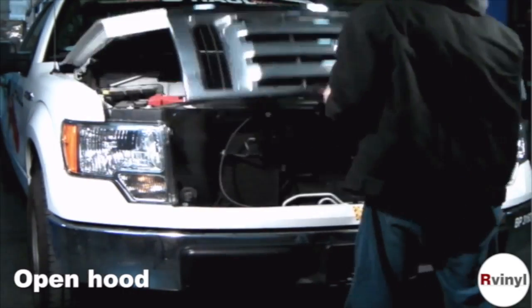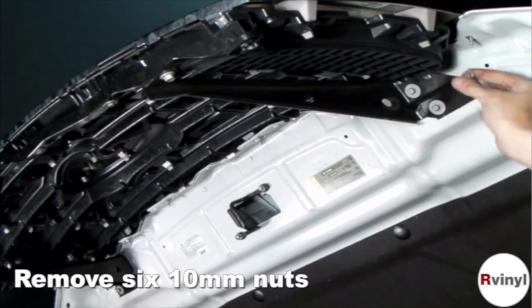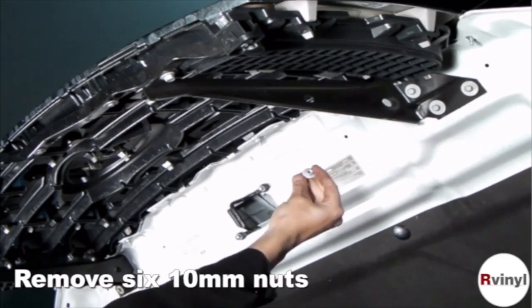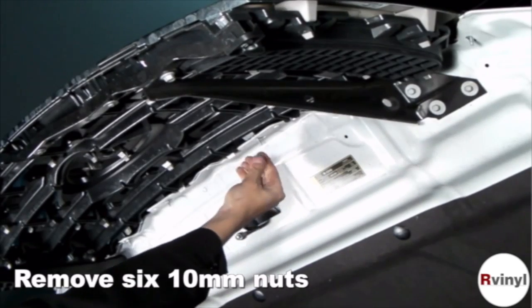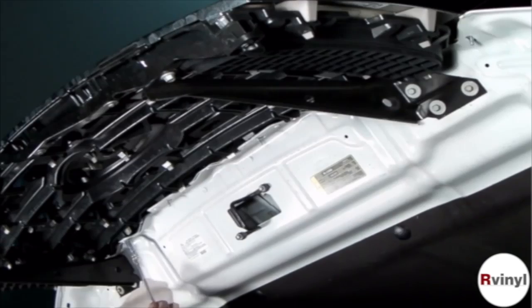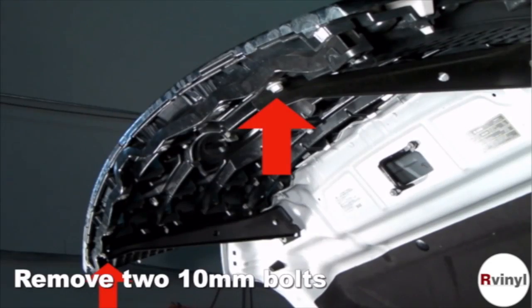We'll start by opening the hood. Remove six ten-millimeter nuts as shown here. Now let's remove two ten-millimeter bolts.